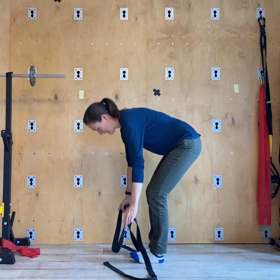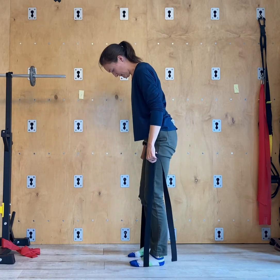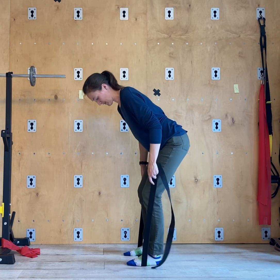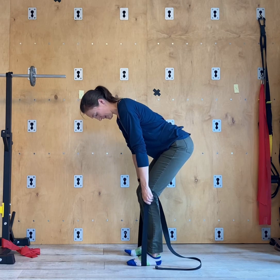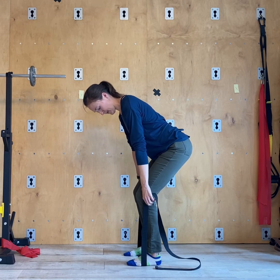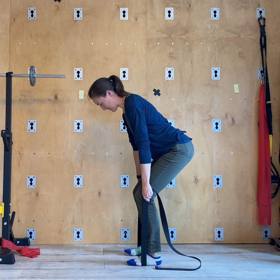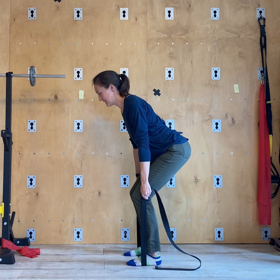You're going to stand on the middle of the strap, feet about hip width apart. Keeping your back straight and your knees over your ankles, bend forward to grab the strap on both sides with your hands about knee level. Arms are straight, and engage your arms like you're trying to hold something in your armpits.